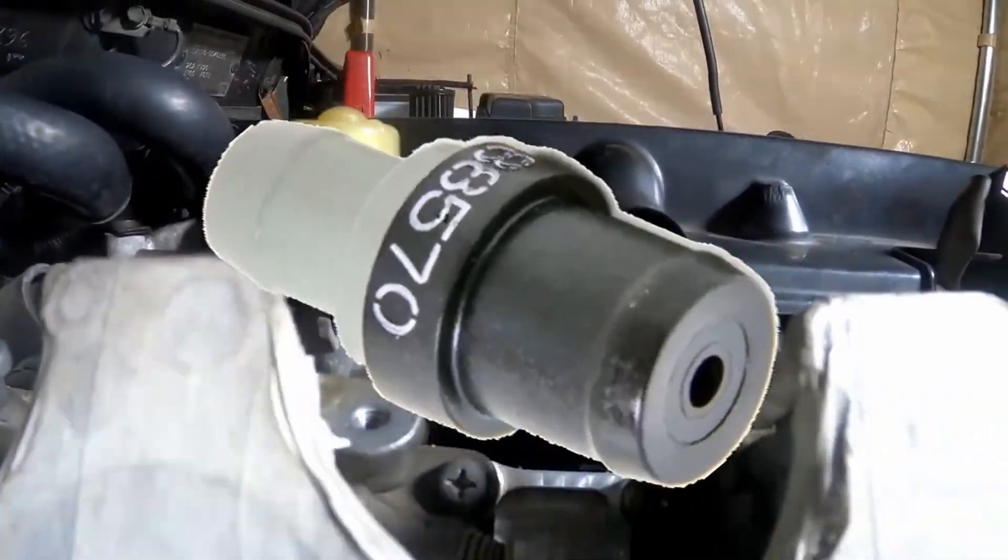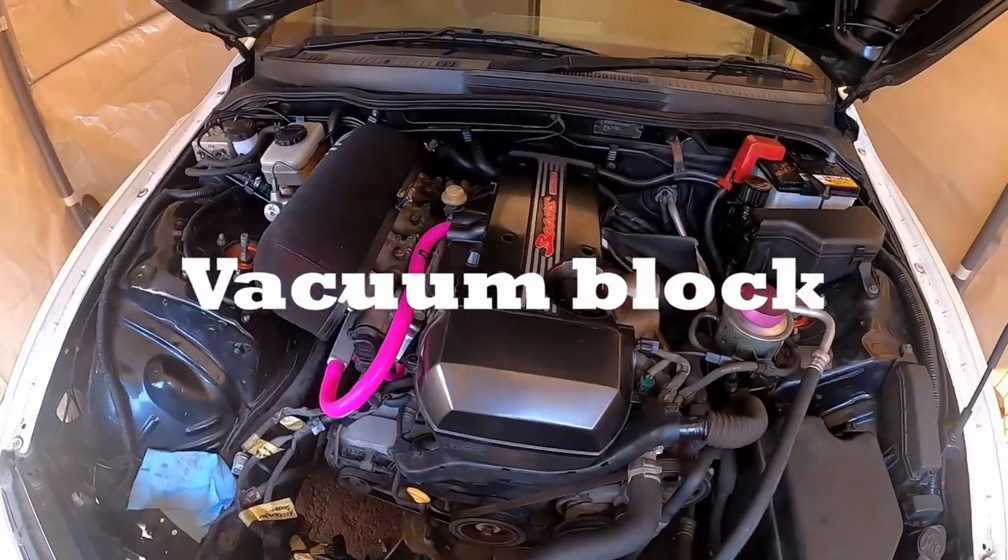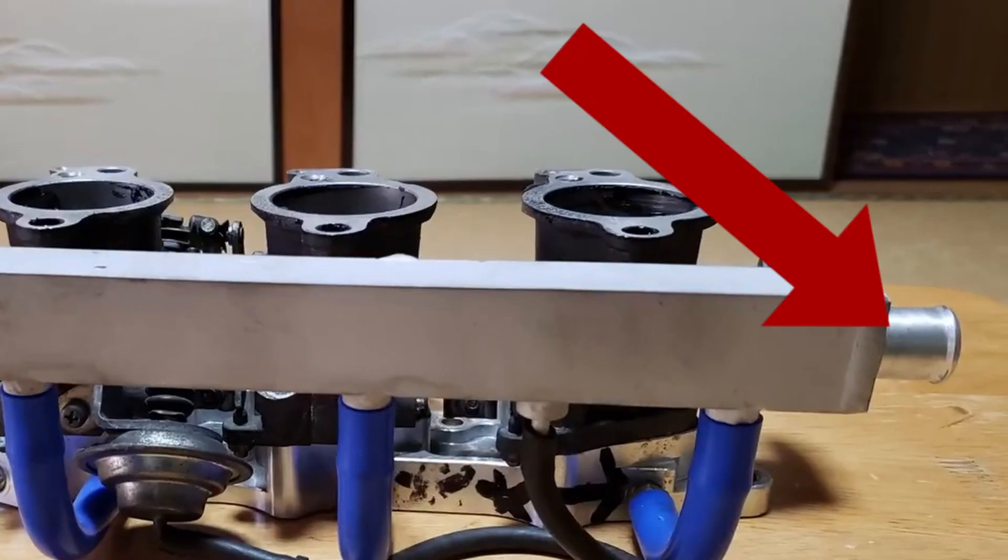When I was doing the research to set this stuff up, I read that it was okay to do it, and on top of that, the vacuum block that came with my ITBs had a fitting for it.